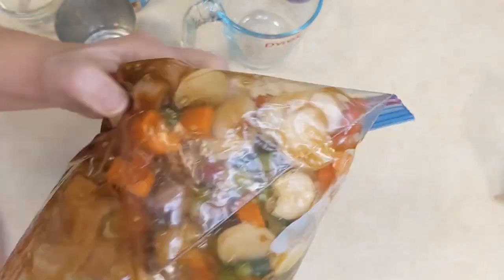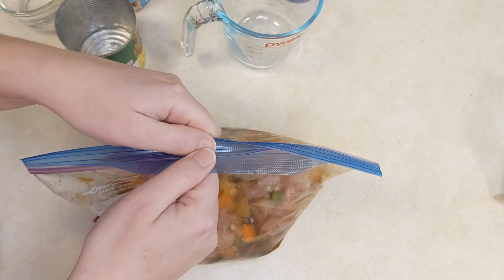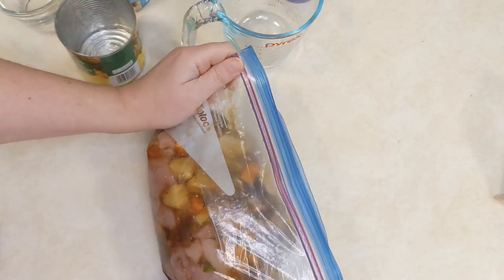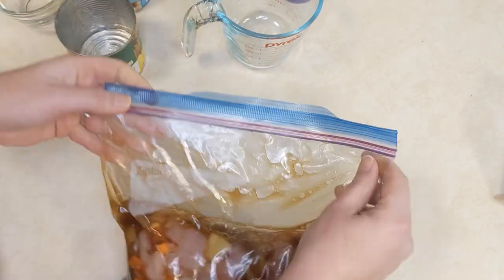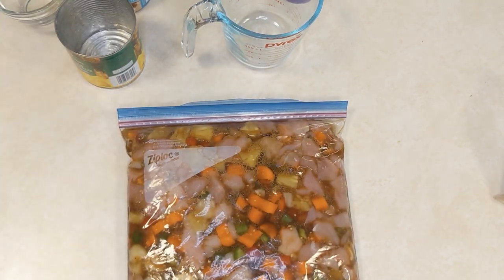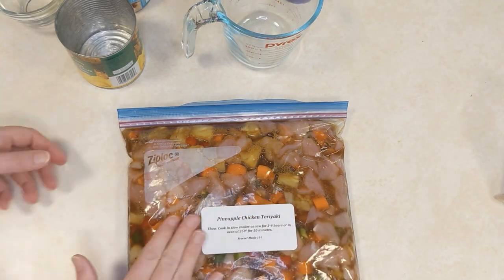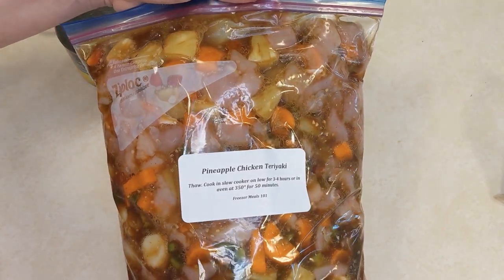Freeze this flat, and then on the day you go to cook it, all you do is dump it in your slow cooker and in three to four hours this is ready to eat. You can also cook this in the oven, but since it's summer and we don't want to heat our houses up too much, you're probably just going to want to cook it in the slow cooker. We'll have a link to the recipe in the description below this video.